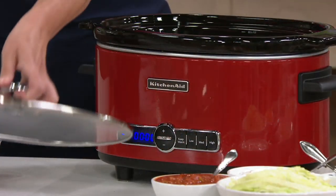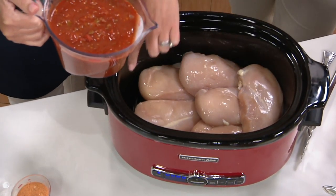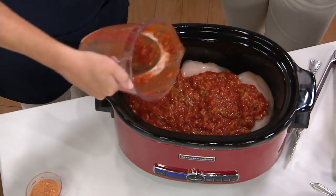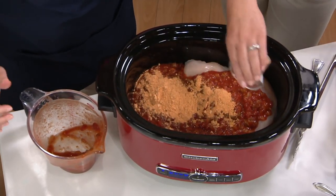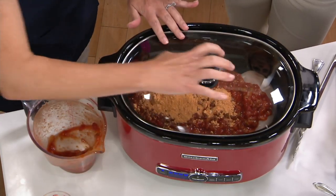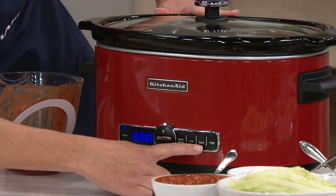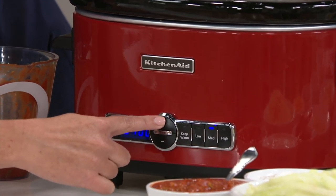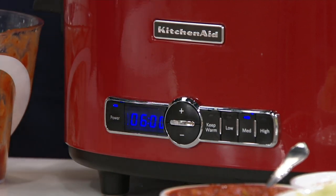Let me show you a super quick and easy recipe — this is my go-to. Boneless skinless chicken breasts, put on prepared salsa, and taco seasoning. That's all you do — just three ingredients. Put the lid on, press your power button to turn on. I'm going to cook this on medium and set it for six hours. It's not complicated, it's so easy to start.